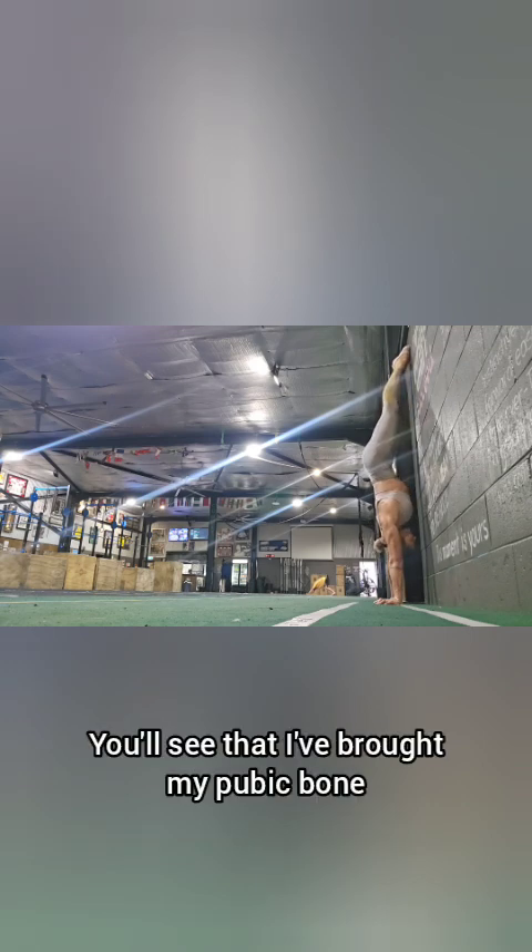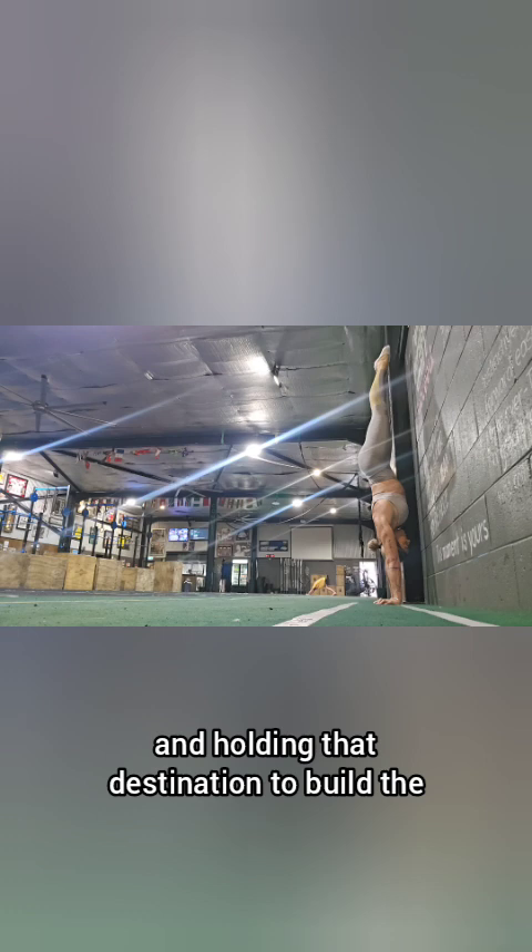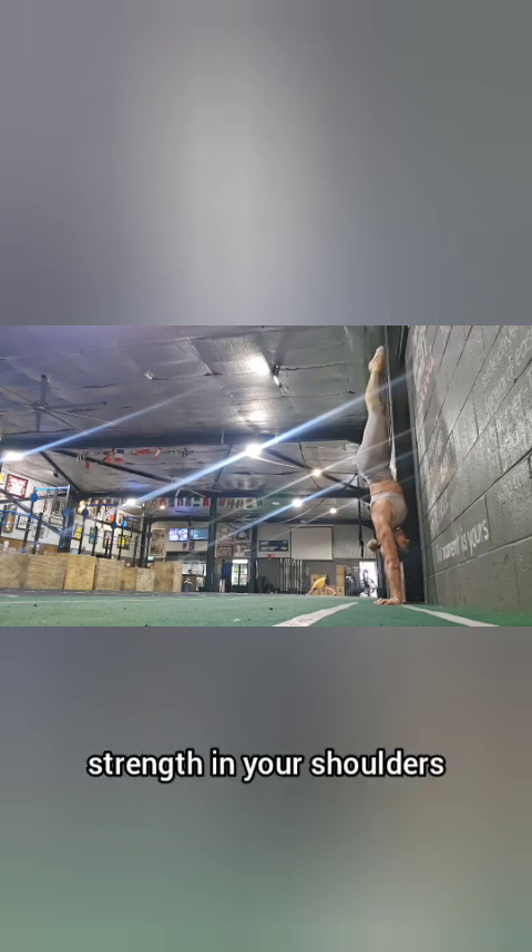You'll see that I've brought my pubic bone away from the wall, lengthened the legs, and squeezed the glutes. It is a chest-to-wall handstand, and I've just got a little bit of lift here away from the wall. Just work on keeping your feet on the wall for as long as you can and hold that position to build strength in your shoulders.